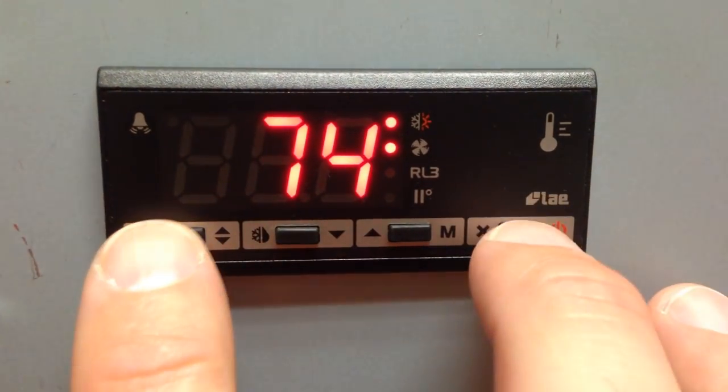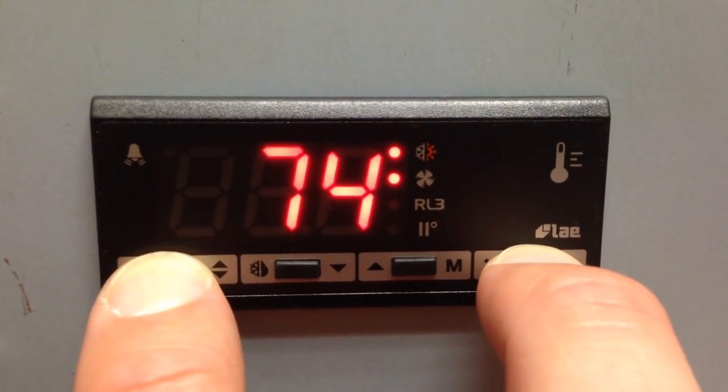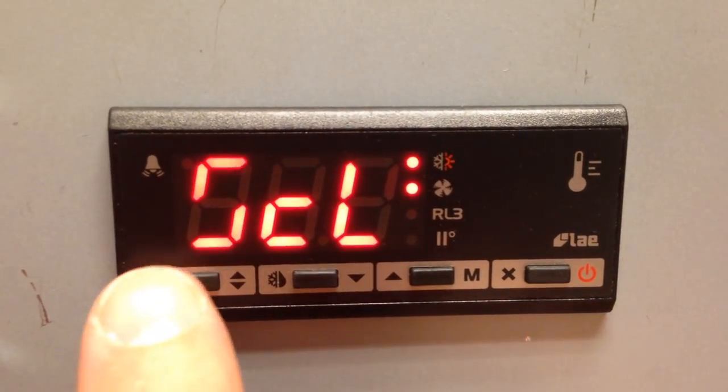To program the controller, press and hold the two outside buttons on the controller keypad for approximately five to seven seconds. Once this screen appears, you are now in programming mode.